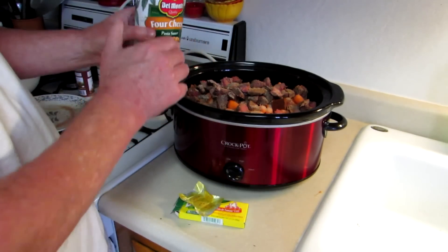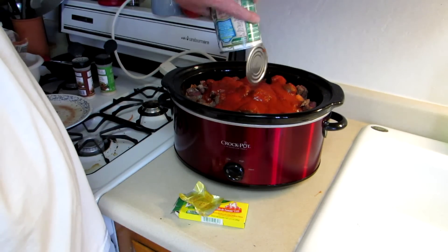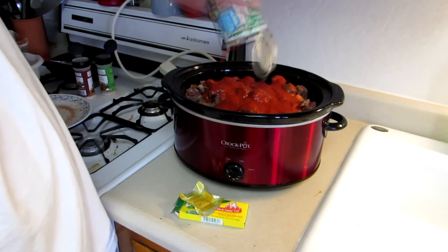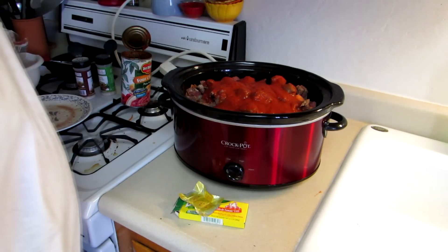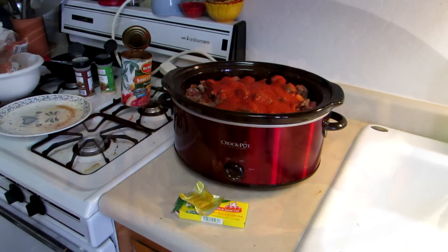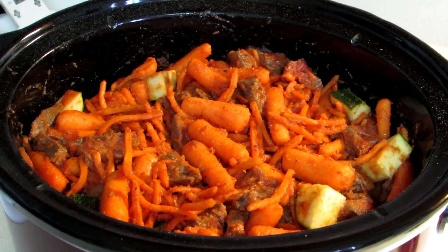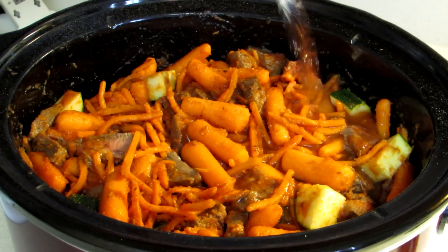And then my can of spaghetti sauce. I'm going to mix that up just a little bit, then get the lid on and turn it to high, and we'll come back in a few hours and see how it looks. I mixed all that up and it seems just a little bit dry, so I'm going to put about a cup of water in there.